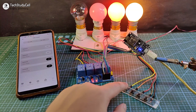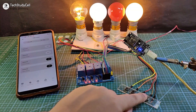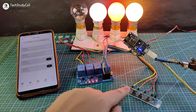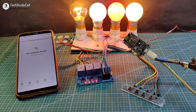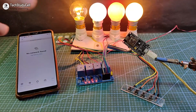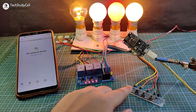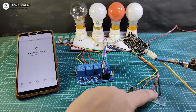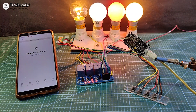Now let me control it manually. You can see I can also control it manually from this push button. Now let me turn off the Wi-Fi and show you how it works without internet. After turning off the Wi-Fi, the blue LED turns off automatically, which indicates the NodeMCU is not connected with the internet. So I can control these appliances only from the push button — even without internet, we can still control the appliances manually.